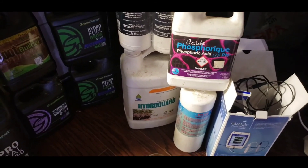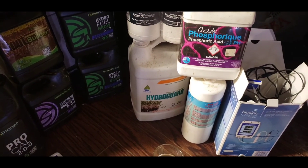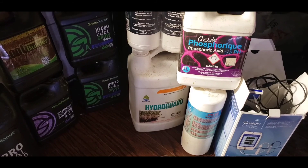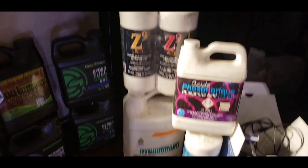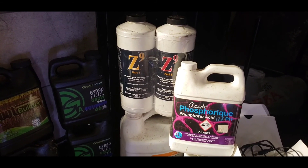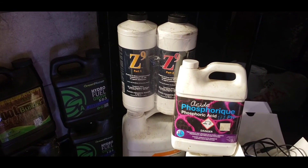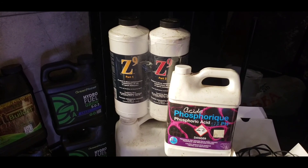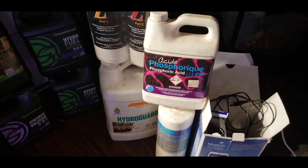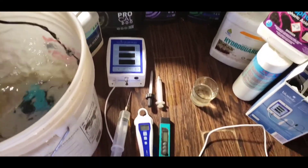We've also got some preventatives here. HydroGuard will prevent my reservoir from going bad as it creates beneficial bacteria that eats bad bacteria - it's also a root inoculant. Then we've got Z9 which is a pH stabilizer that also has enzymes that kill bad bacteria and eat up any gunk in your reservoir, so it stops any clogging. And of course pH up and down.